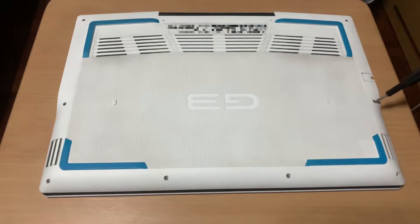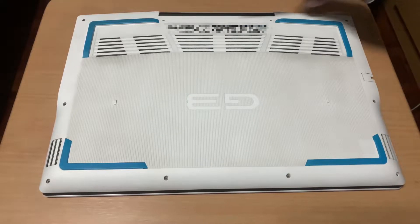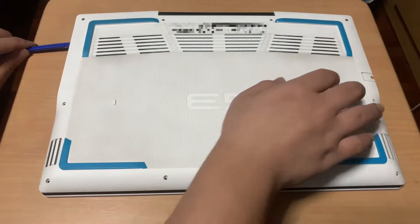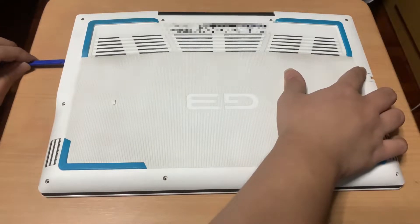First, unscrew the screws holding the back panel. Then, use a pry tool to pry the back panel of the laptop.